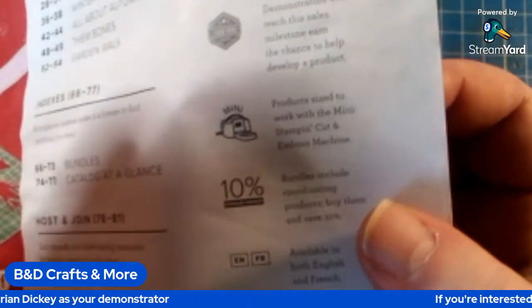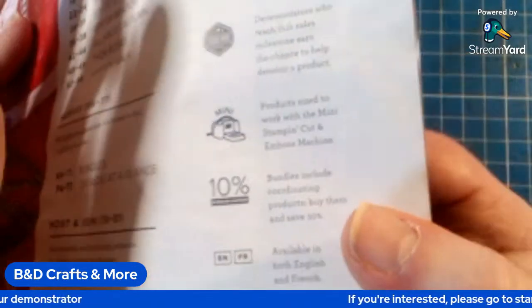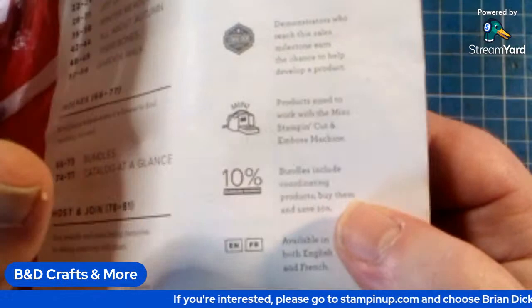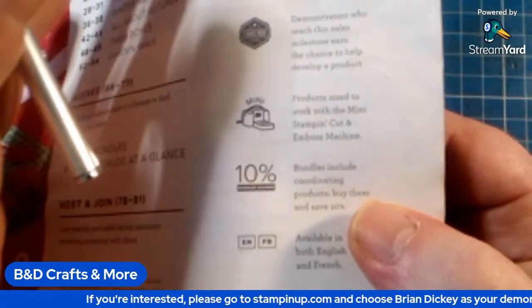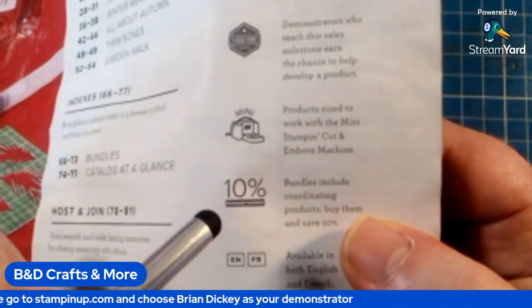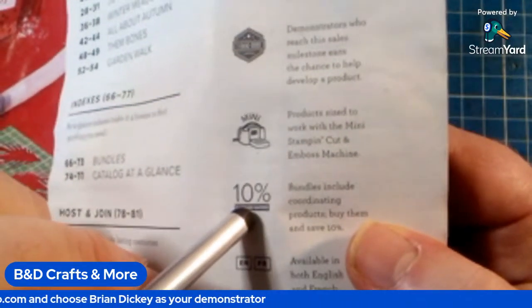And the bundles — this is where the great deal comes in. If you buy the whole bundle — the stamps, the dies, the DSP for the whole collection — you can get 10% off that entire bundle.